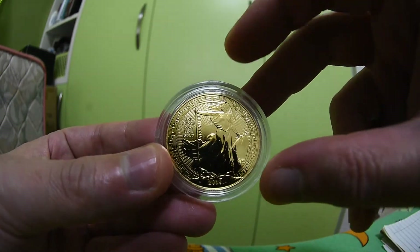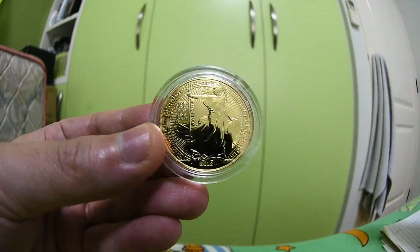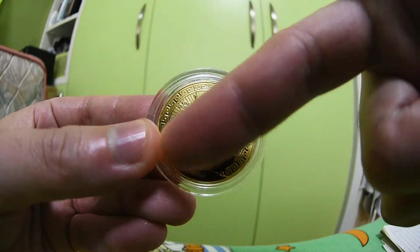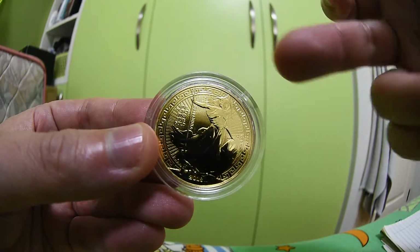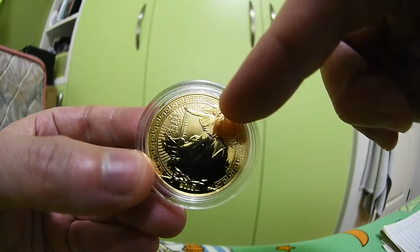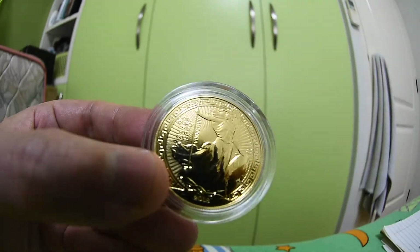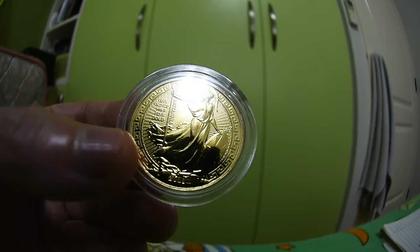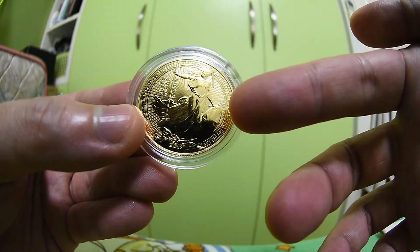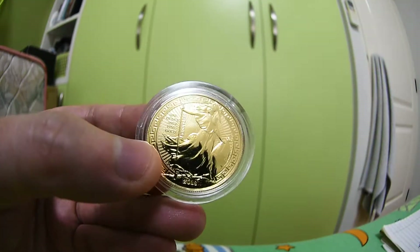For this 2018 Oriental Border version there is a difference from the regular Britannia coin. If you see this outer ring, this is what they call the Oriental Border — it's like a border with a pattern. According to the Royal Mint, this is an oriental pattern, so you can see this pattern right here encircling the figure.